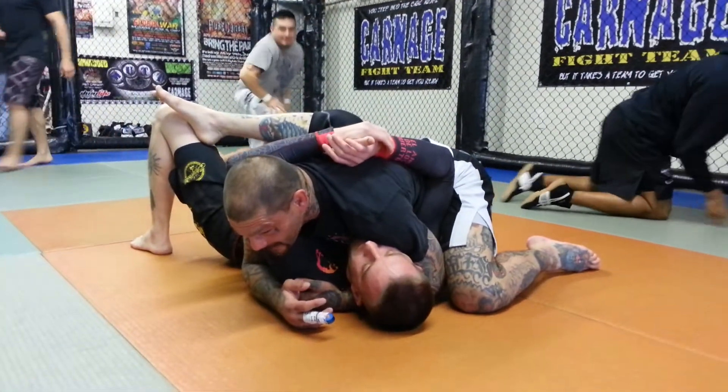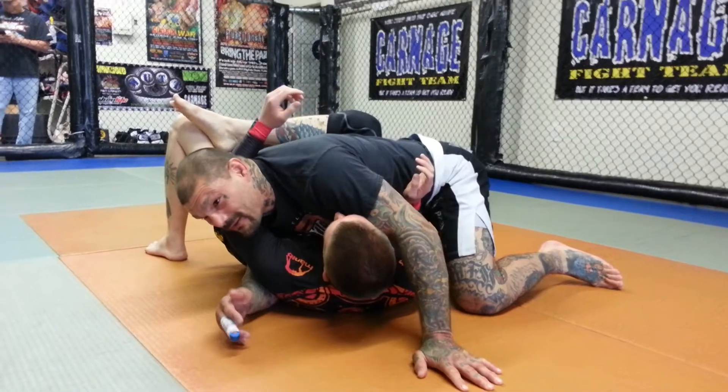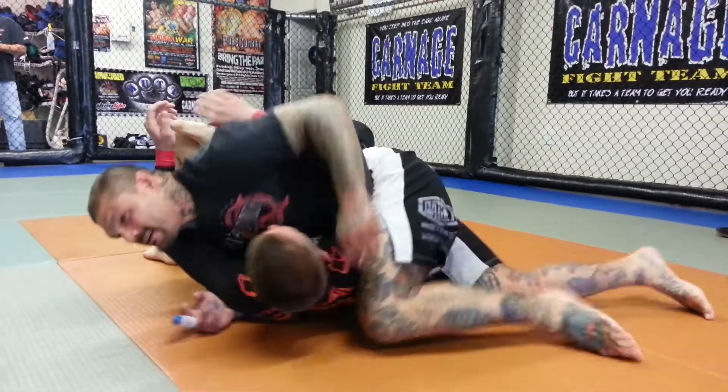Between my armpit and my hip, I don't want the arm in between me and him because now I've got problems. So if it's here, you know you can always correct it, bring it back.